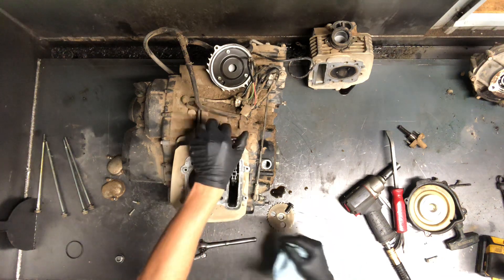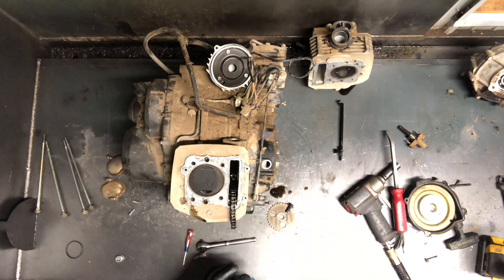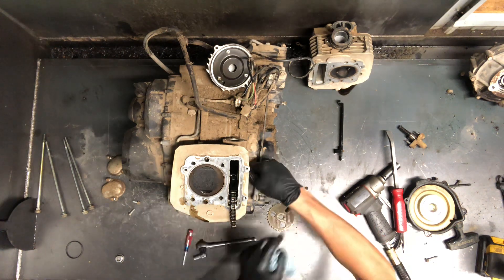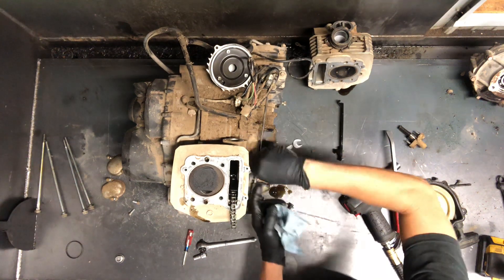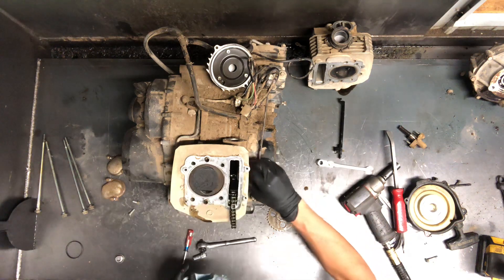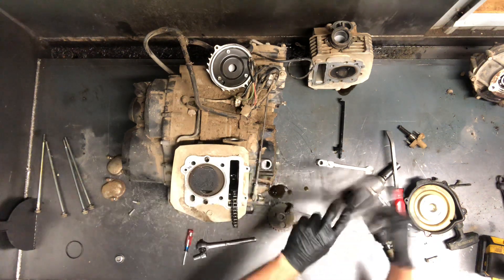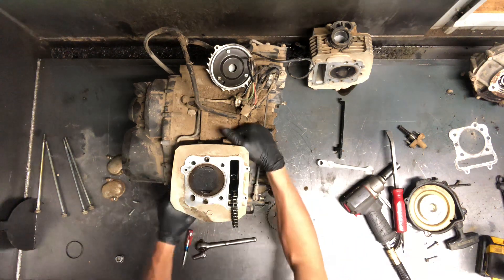We've got your cam chain here and your two guides. Here's your first guide there, and your other guide will have to come off once we pull the stator flywheel assembly. The cylinder will pull off — that takes a 10mm wrench, just one bolt on the side. Here is your cylinder head gasket, and below this cylinder is your base gasket. Never want to reuse these gaskets — it's crucial that they seal because you're going to have some serious motor problems.